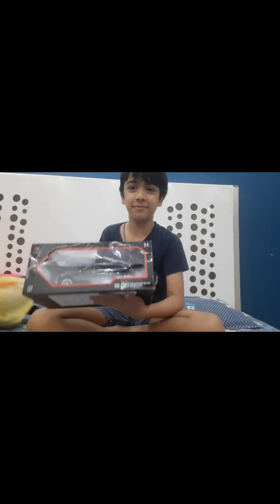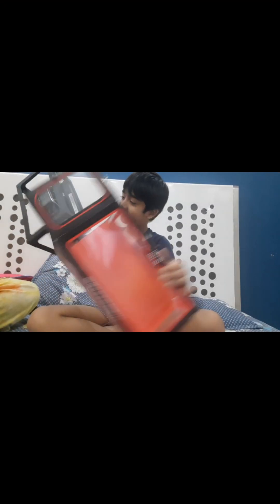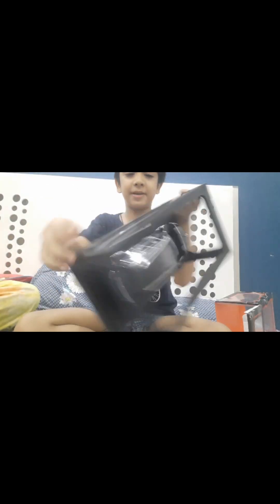This is the Mercedes GLS 600. This is a diecast model. Now I will open it under the roof — I have opened it and I am very excited. Now I will give you the features.